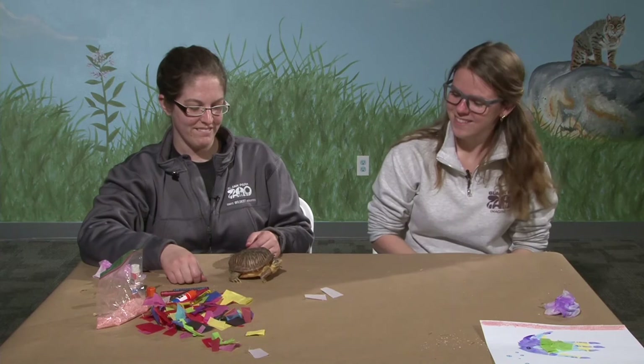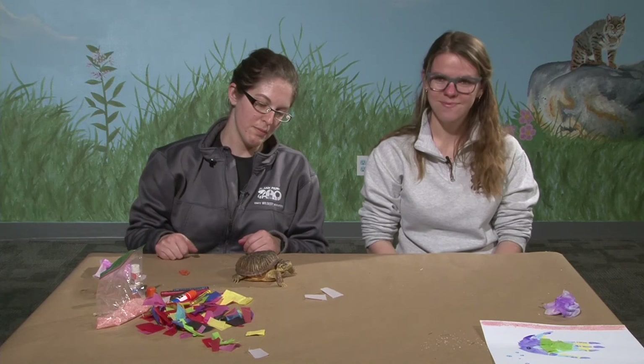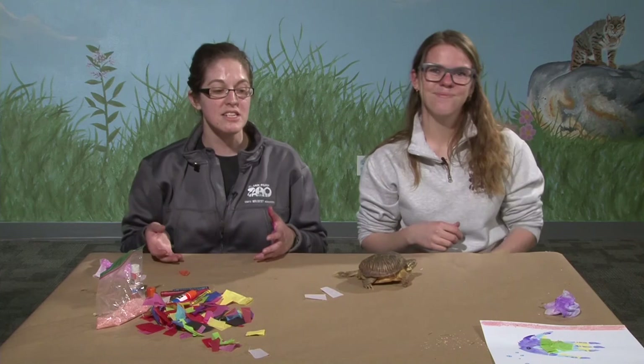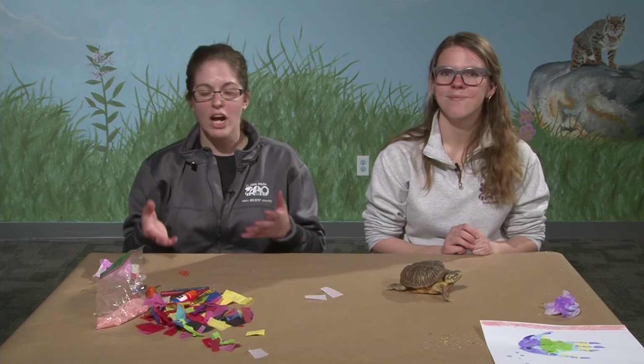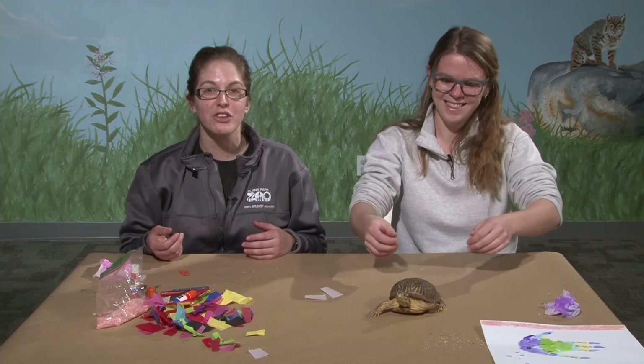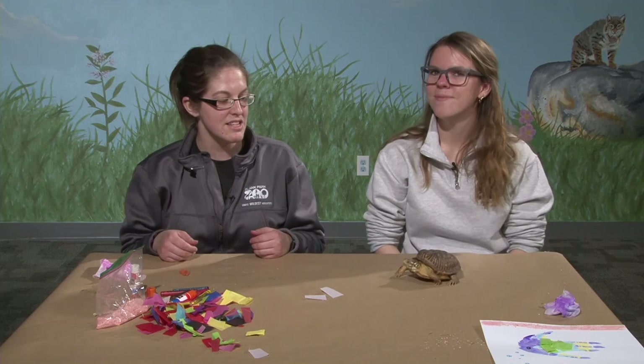Thank you Donatello for coming and letting us learn about turtles. And thank you Christina for helping out today. We look forward to seeing you on our next Zoo Creates. In the meantime, if you have any questions about what we did today or need ideas for alternative craft supplies, put them in the comments section. We'd also love to see your pictures — go ahead and post your completed fish or whatever animal you decided to make. We hope to see you back here on Friday for the next Zoo Creates. Bye!